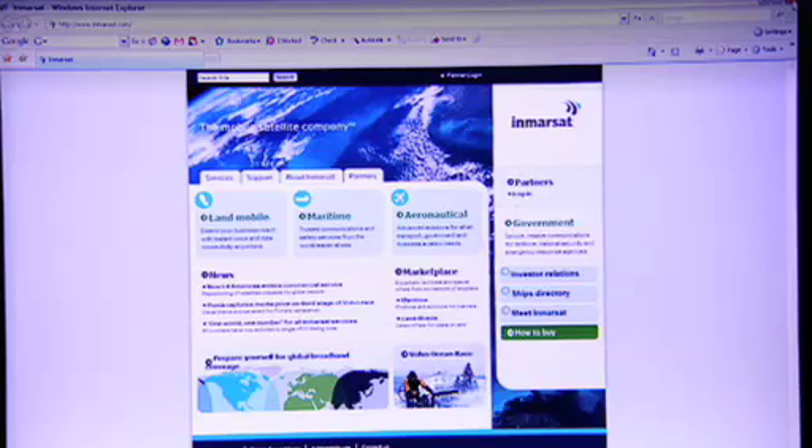A world of connectivity opens up with BGAN. Aside from internet access, just like at home or in your office, you can access any other IP-based application. You can connect securely to your office network, do voice-over IP, streaming video, or if you're equipped with a webcam, video conferencing.